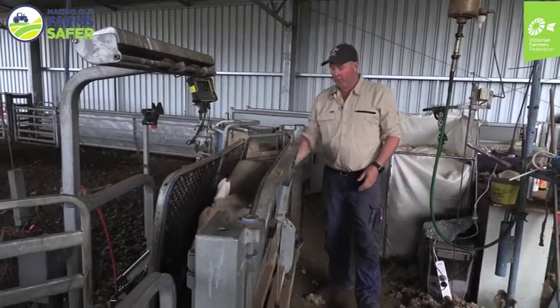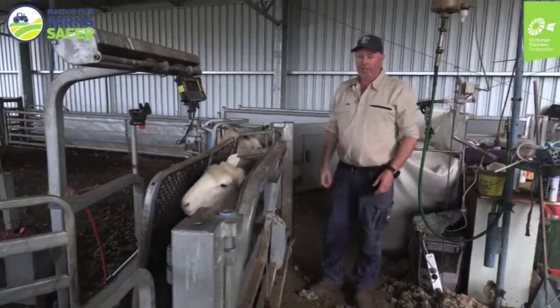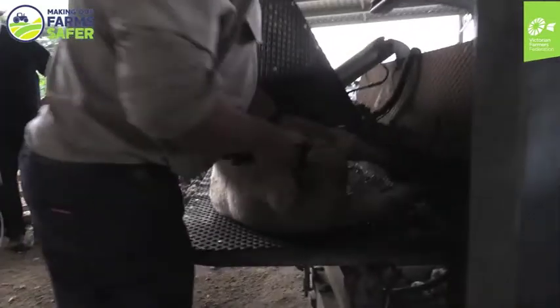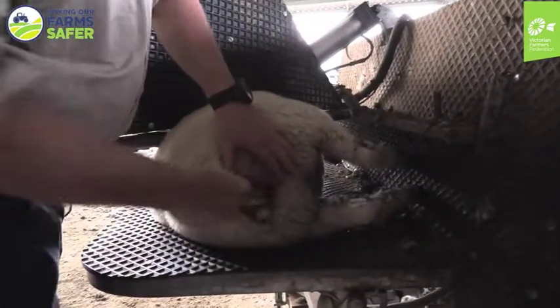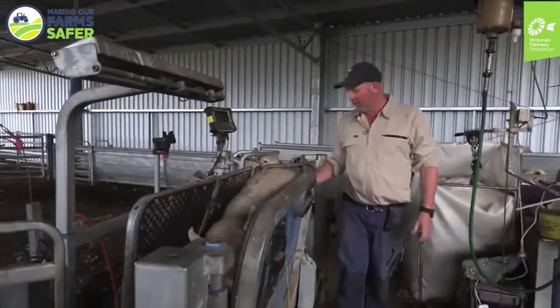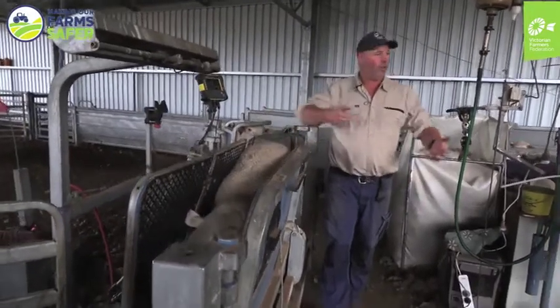If this sheep, for instance, was dirty, I can actually turn it over on its side like that — that's where I can clean it up if I need to. They're held in here so I can access their head, and it just means that you're not fighting and wrestling with the sheep.